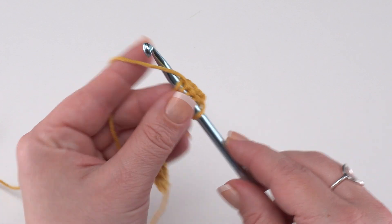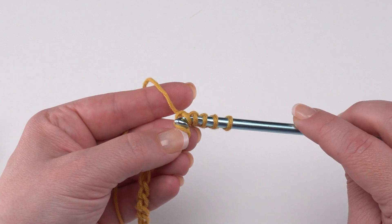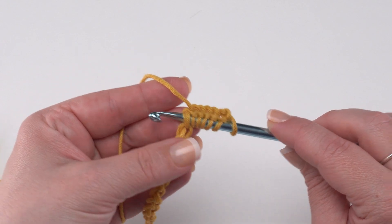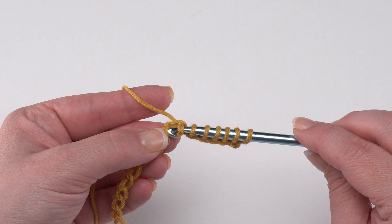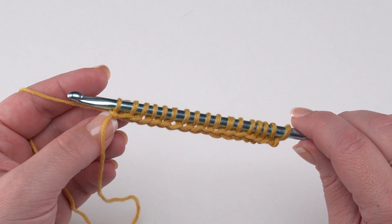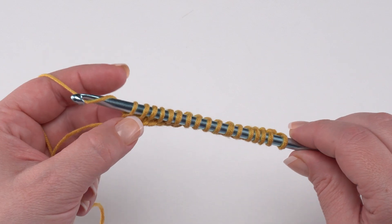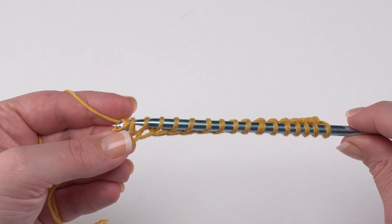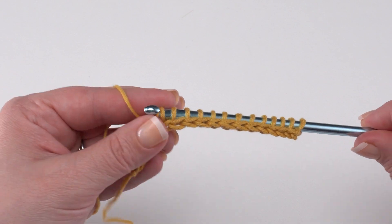This is a small difference between Tunisian crochet and standard crochet — in standard crochet we don't count that loop on our hook, but for the forward pass in Tunisian we absolutely do. Continue working across pulling up a loop from each chain until you've got all 44 loops on your hook. Then it's time to work the return pass: chain one by yarning over and pulling through just that first loop, then yarn over and pull through two loops all the way across until just one loop remains.